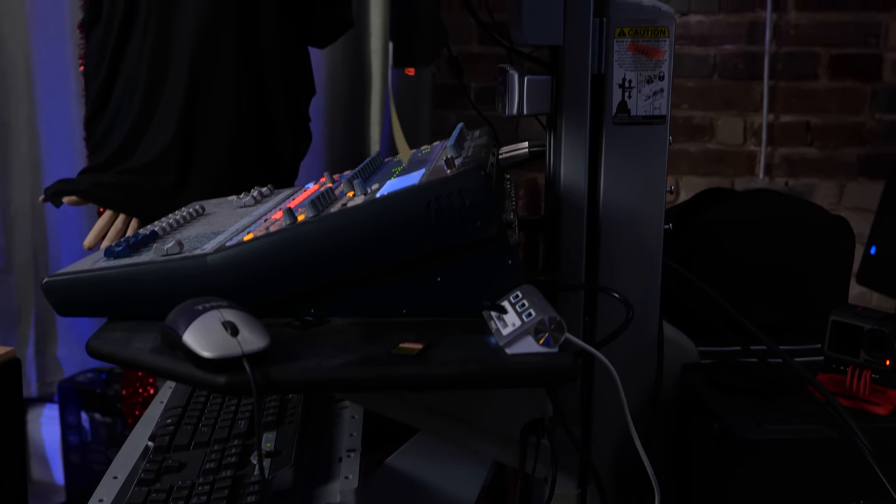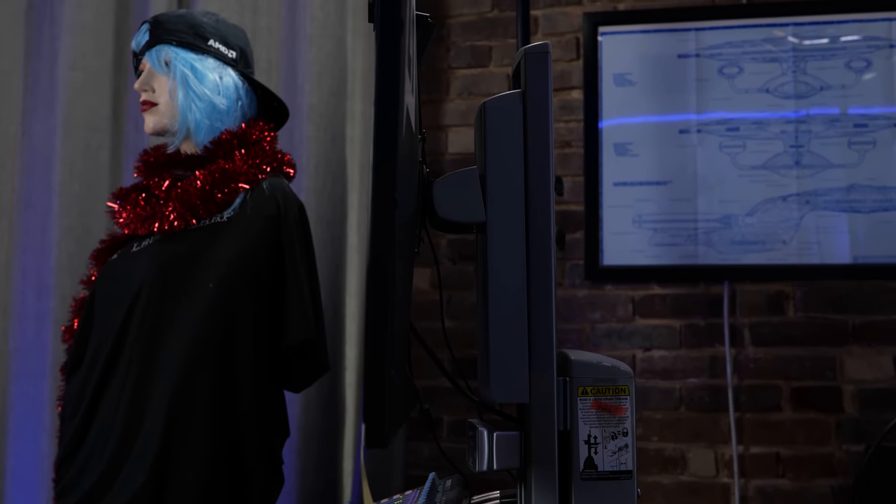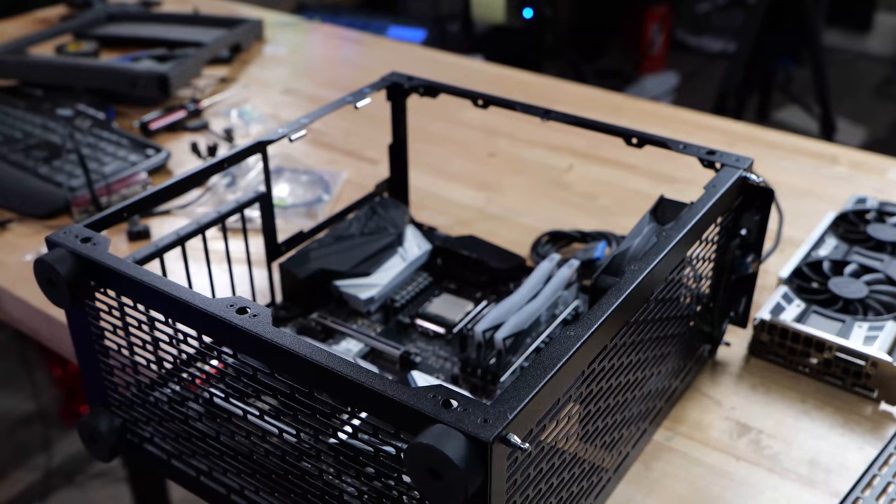Rosie is our video capture rolly cart. It's really super handy having a monitor and a mixing board and everything on a rolly cart, but we need to slim down — it's kind of bulky and there's a lot of wires and it's not really that great.